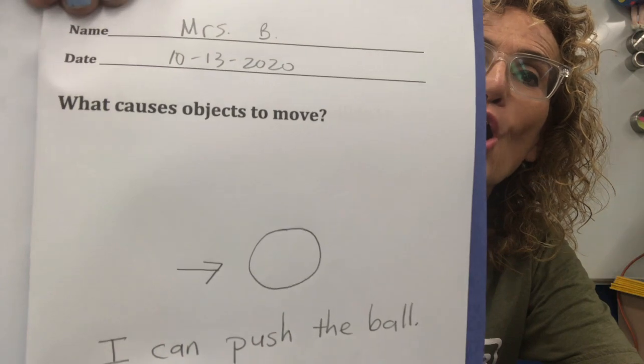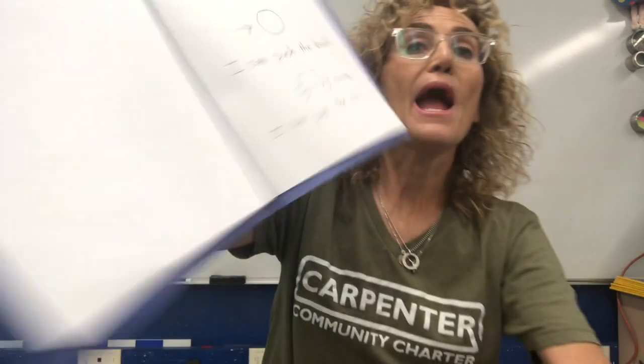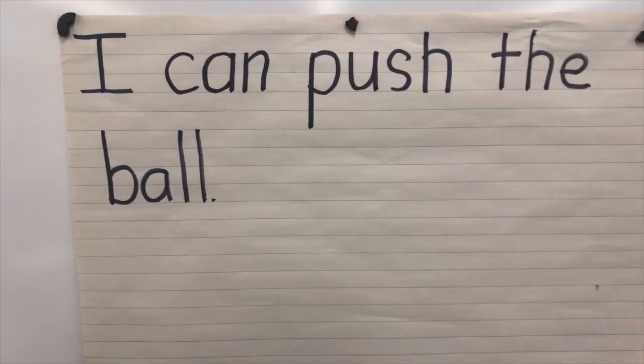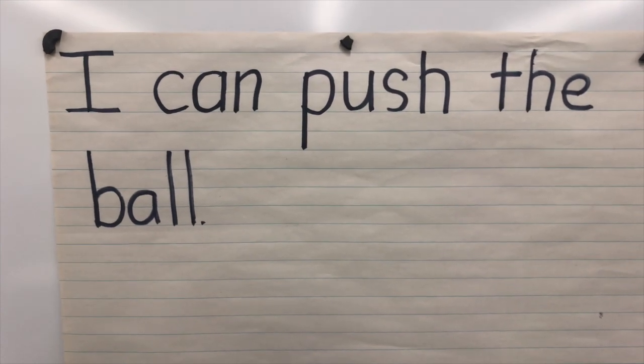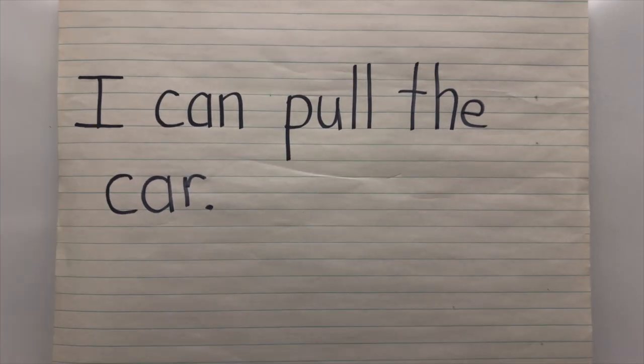So Cougars, please get out your science notebook and turn to the page that says 'What causes objects to move?' If I wanted to move the ball, what do I have to do? I can push it or I can pull it. I can push the ball. I can pull the car.